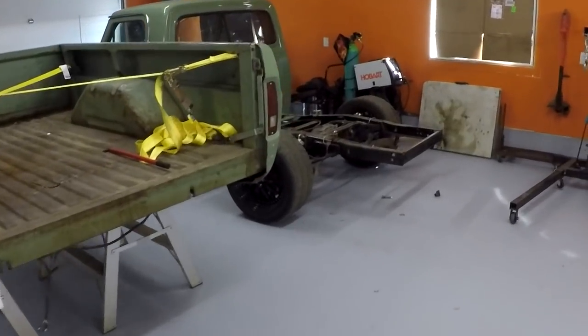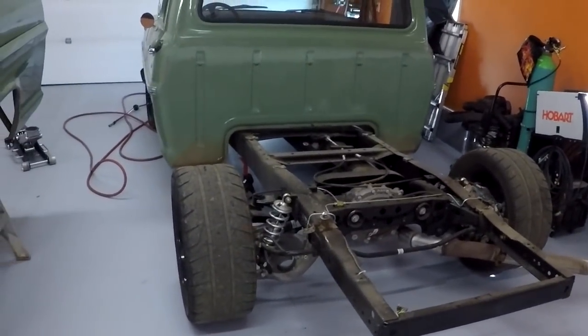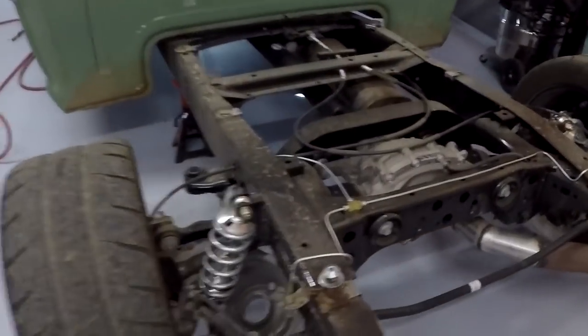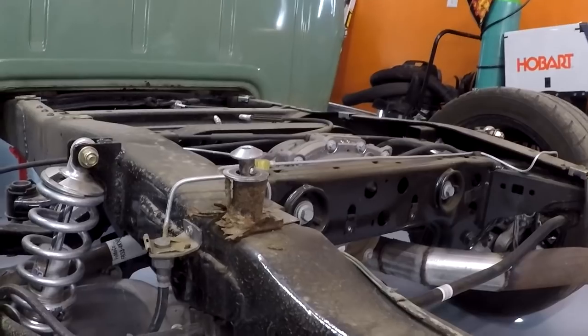Hey guys, welcome back to the GoFast Garage. I got the bed off the truck today for a couple of reasons. We got some good and some bad. The good is we're going to try to get the fuel system finished up on this thing today. The bad is the bed at the back — the rust has just completely let go, and this is what it's left me with for a bed mount. So not so great. We got to deal with that.